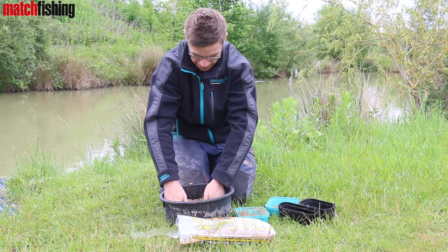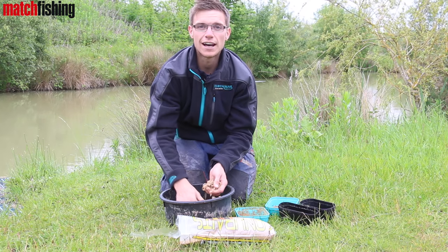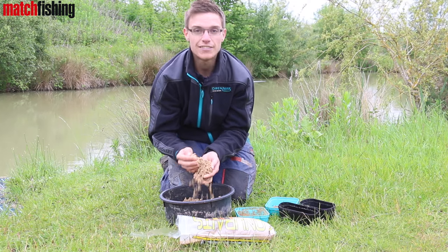Absolutely lovely little mix. Dead simple. Good for pole fishing, maybe for skimmers or putting it down the edge, that sort of thing. Give it a try.